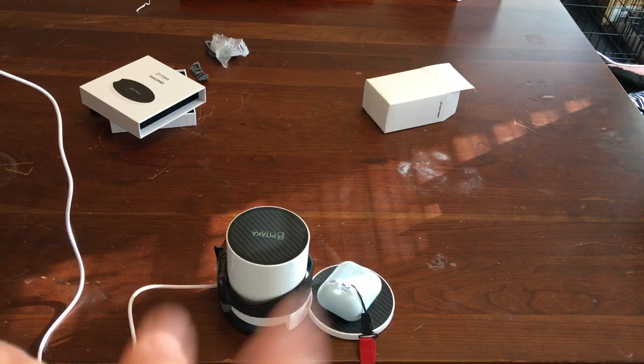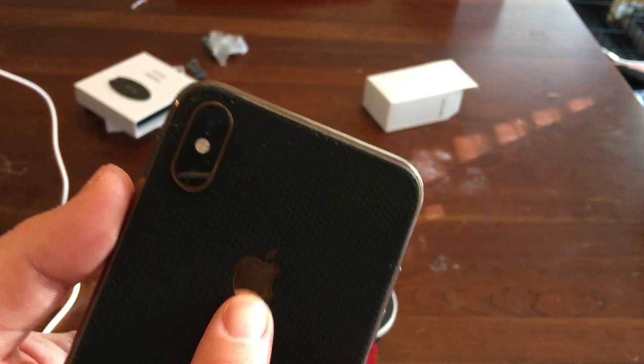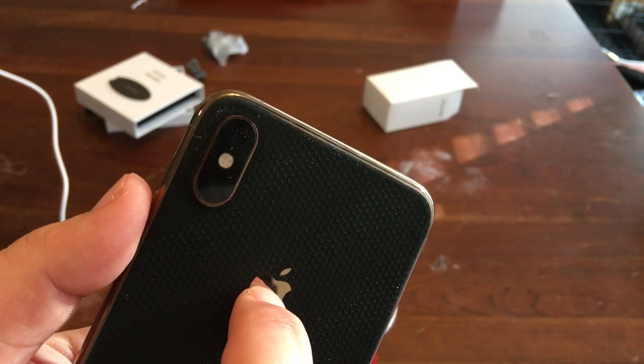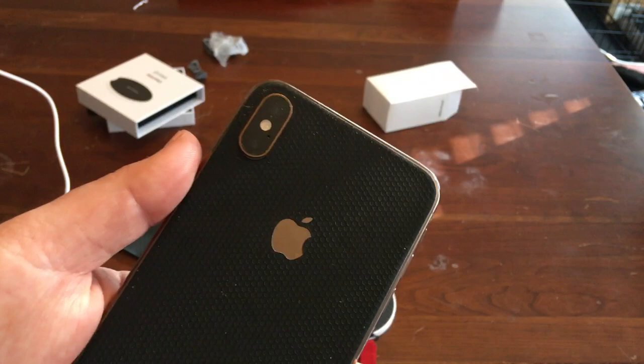They include a little magnet that goes on the back of basically any case. But what I think they forgot, or maybe they were in a rush, is that when you put it on the back of this phone it's going to cover the Apple logo by quite a bit. I wanted to put it underneath my skin that way I could use whatever case I want — I jump around cases. I use this one most of the time but I like to jump around.